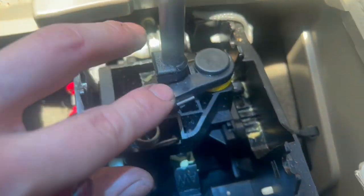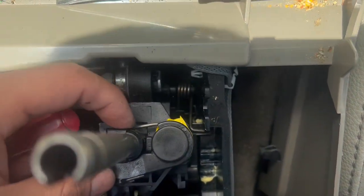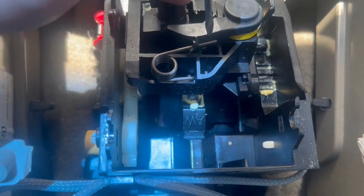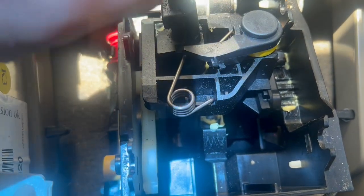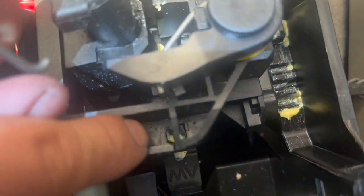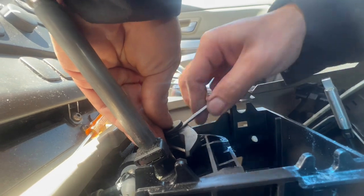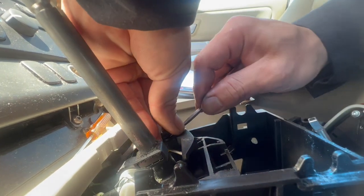Notice how the spring sits — the cap, the yellow claw on the spring, and the spring behind it sits like that. Shove the flathead down, pry it up, and it springs out. You can see it hooks — it has a little 90-degree hook that hooks onto the little slot right here. It might break because it's very old plastic, but don't worry because you're going to be replacing it — the new kit has a new one.